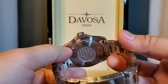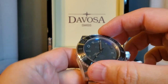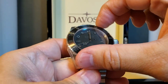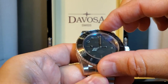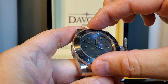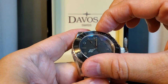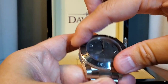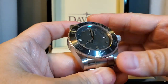Nice bracelet. Again, overall really impressive. Let's check out the turn action here. Okay — nice and audible. Solid. Very little to no back play. In fact, there's really not any back play here for as audible as it is. Yeah, really nice. Very solidly made.